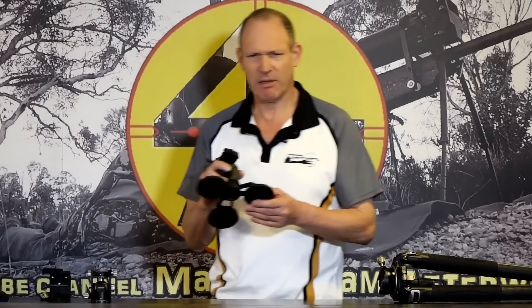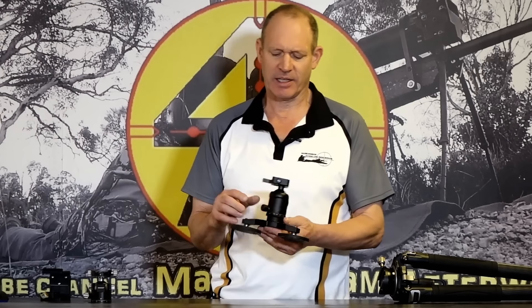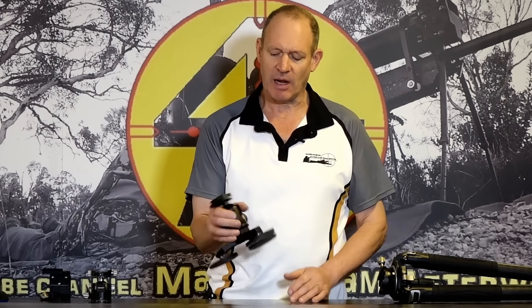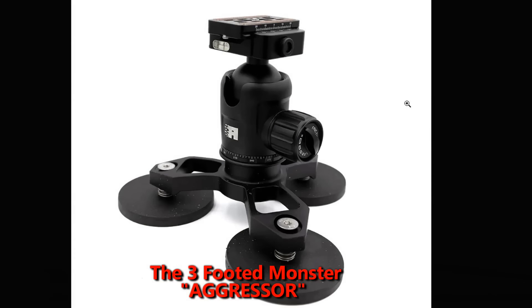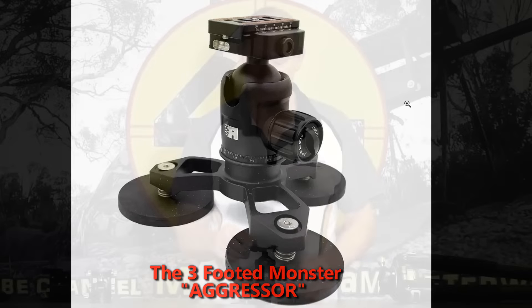A three-footed monster - it's not a vertically challenged Hollywood monster. It's actually talking about three feet, and what it is is this: this is the big version of what they sell as a three-footed monster. It's got three feet - that's why it's called the three-footed monster - and those are magnets. On top it has a very familiar bit to us in the shooting world: an Arca clamp.